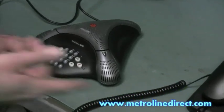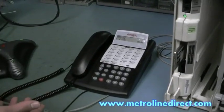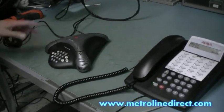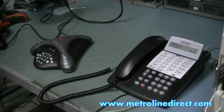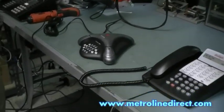Or you can still use the partner phone, of course. And now you can have voice quality conferencing right on your personal extension. And that's our video — thanks for joining us.